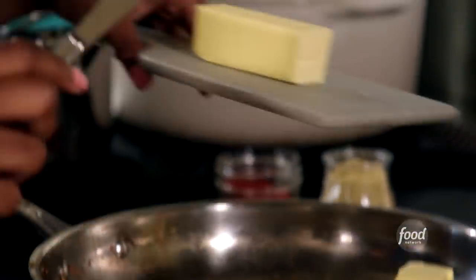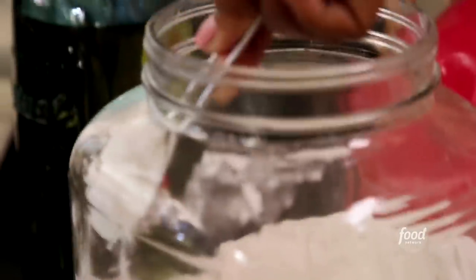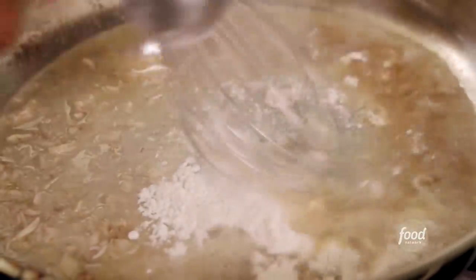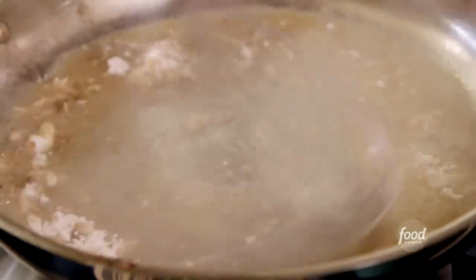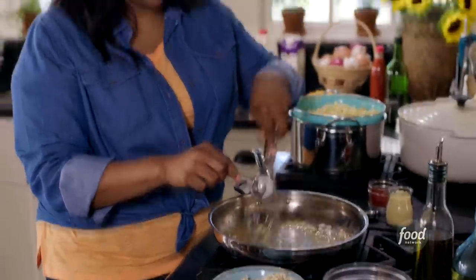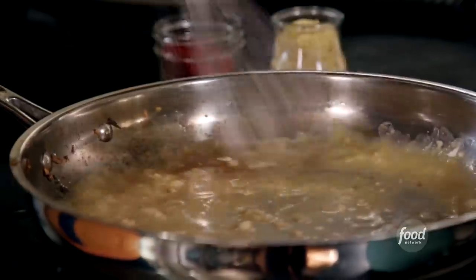I'm going to start on my roux — two tablespoons of butter. I'm going to let that melt and also add in flour. That's the start of a roux. A roux has butter and flour, or some type of fat and flour. I'm going to whisk in one tablespoon. The roux is basically the start of a béchamel sauce, which is an elevated cheese sauce. The reason I'm using a whisk is because we don't want lumps in our roux.